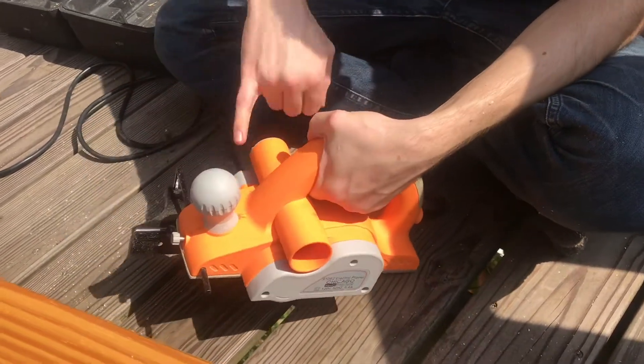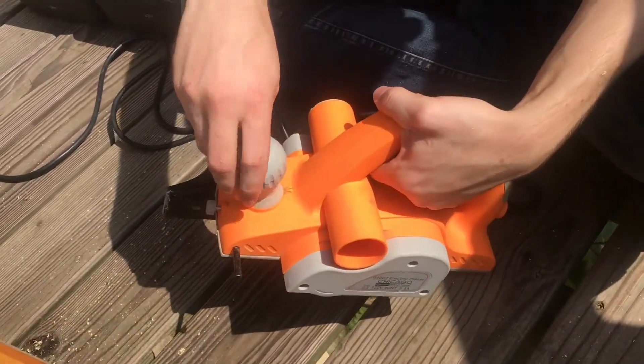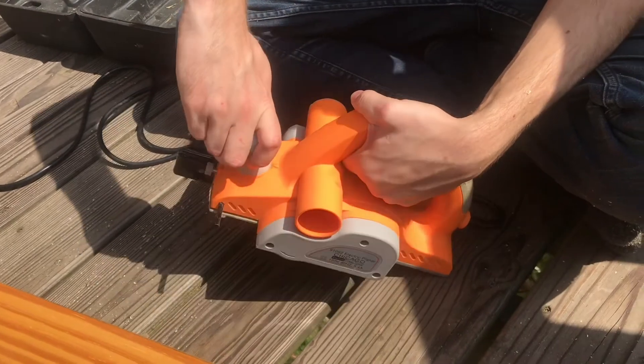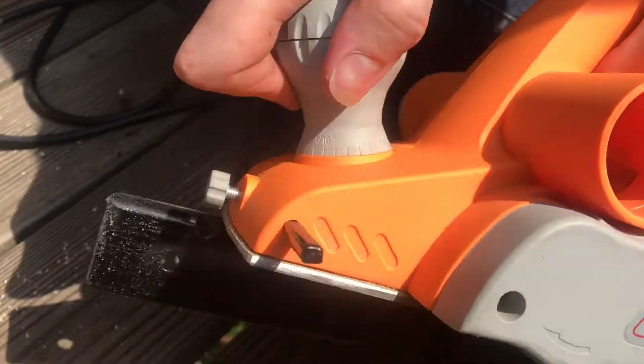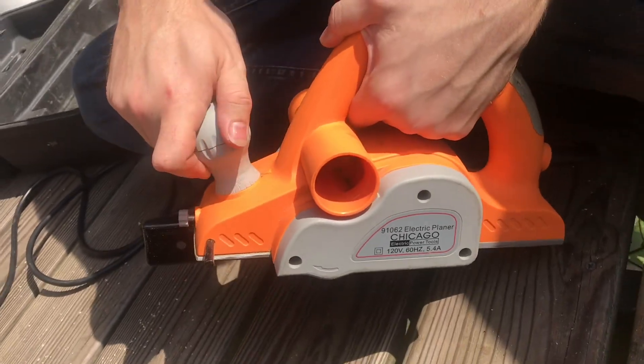This knob up here will adjust the depth of cut. It goes all the way from zero through a few different increments up to one-twelfth of an inch. You can actually go farther but it's only measured up to one-twelfth.